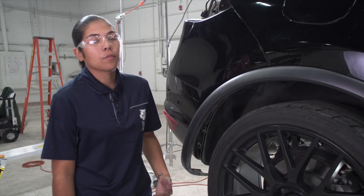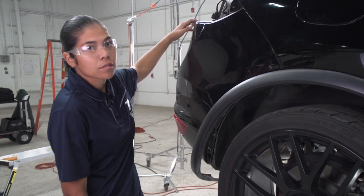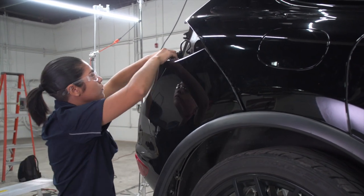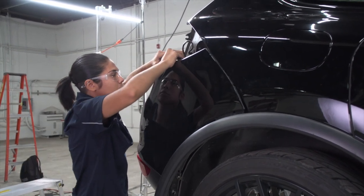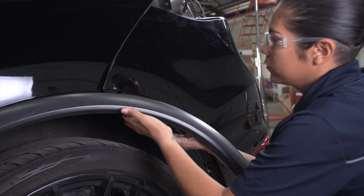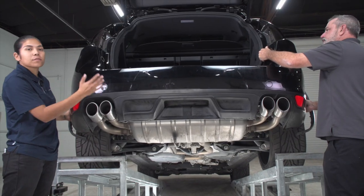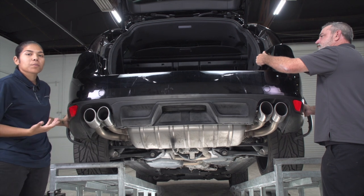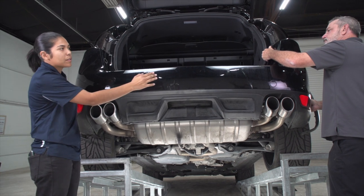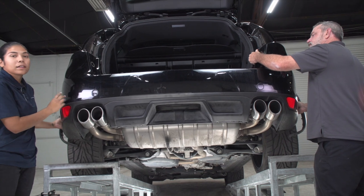Now we're ready to go ahead and remove the fascia away from the body. I'm going to start by pulling up here all the way across, then repeat over here on the driver's side. Now that we've got both sides unclipped, we can go ahead and remove the bumper all the way. Over here on the driver's side, there is going to be a wiring harness that is holding the sensors in place — we're going to need to remove that. I'm going to reach behind and unclip it.